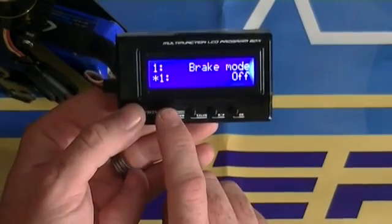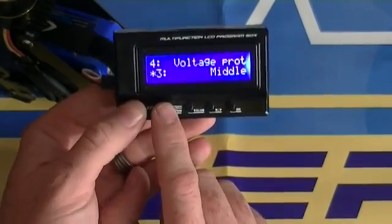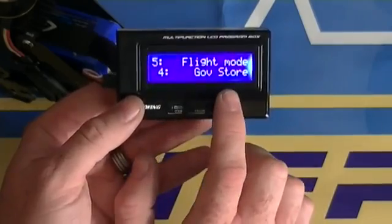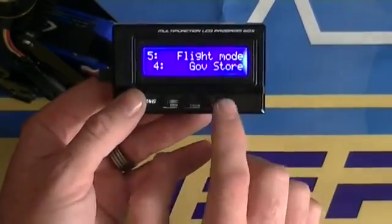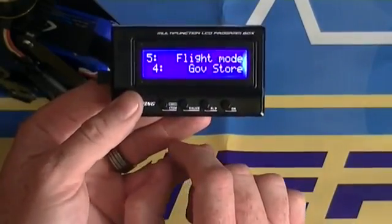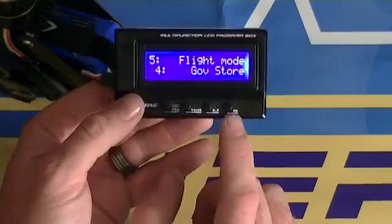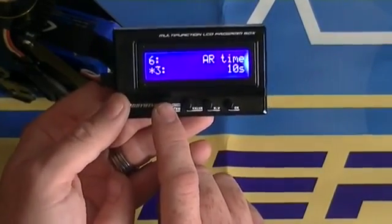The 'value' button changes the setting of whatever parameter you're in, 'item' scrolls through different menu functions, and 'OK' saves. The first few things you want to leave at default. Item number five is flight mode — it defaults to Gov ELF, and you're going to change that to Gov Store, then select OK. It will say 'save data.' Anything you change on any parameter must be saved by selecting OK.